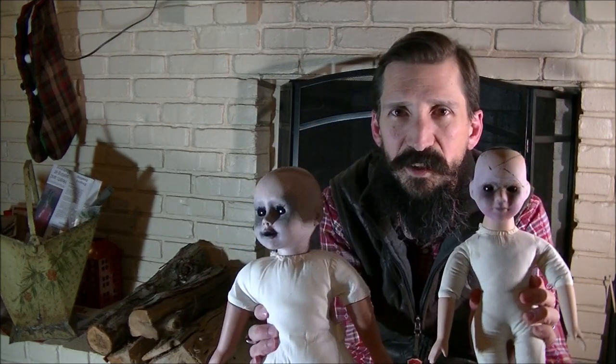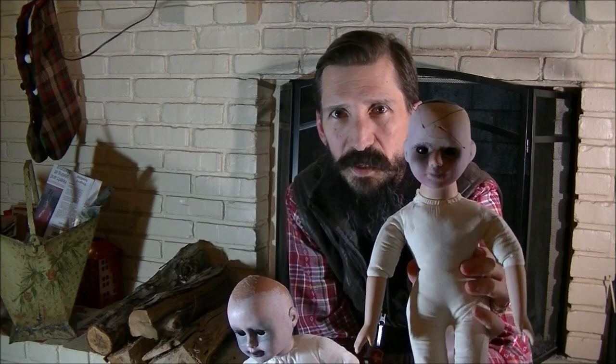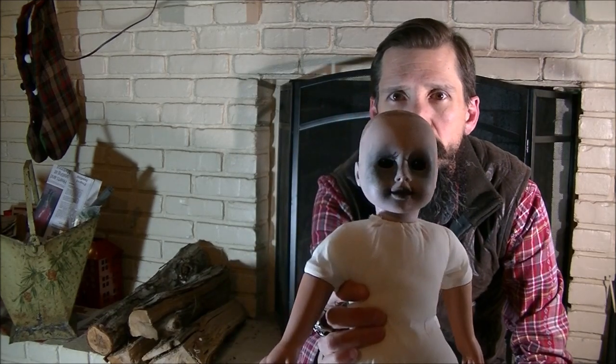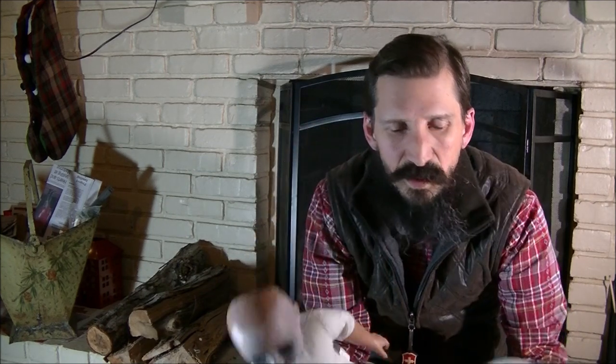These two dolls I've been working on and I'm not sure how I'm going to finish them, but they're pretty creepy. I started with the face on both of them. I usually take the hair off because I think it's creepier that way — these guys without a full head of hair. Usually the hair has all fancy haircuts and hairdos which don't go with the horror doll theme.